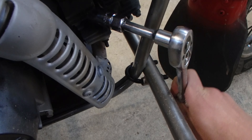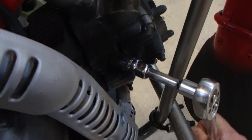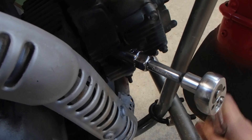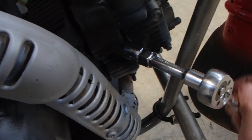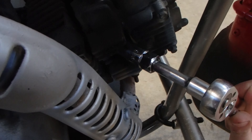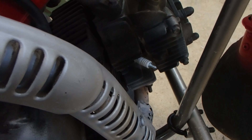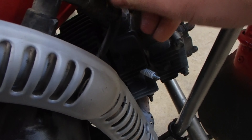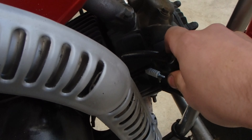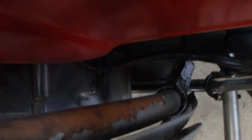Get in there, righty-tighty. What we're really looking for is to crush the washer down — there's a gasket that's part of the spark plug and you just want to get a bit of preload on that so it makes a nice electrical circuit with the motor. Now that's all on, line your spark plug cap up and away you go. Make sure you're not touching the exhaust.